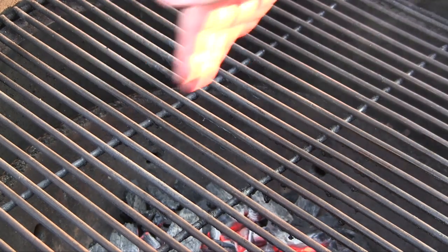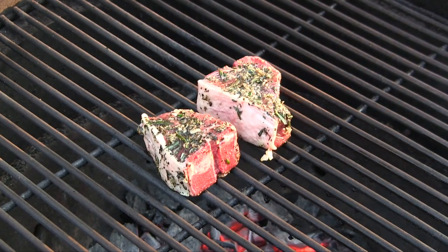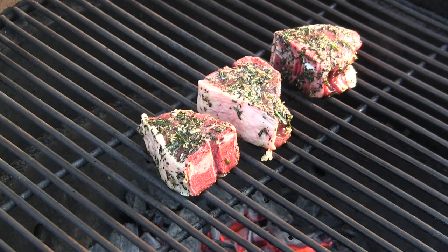We'll have the Grill Dome stabilized at 500 degrees over direct heat. We're going to put our lamb chops right in the middle here. We're shooting for an internal temp of 140, so we're probably going to cook these about three minutes per side. You definitely want to have a high-accuracy fast-read thermometer so you can keep a close eye on these. How gorgeous those look — go ahead and get the lid shut and we'll check them in about three minutes.